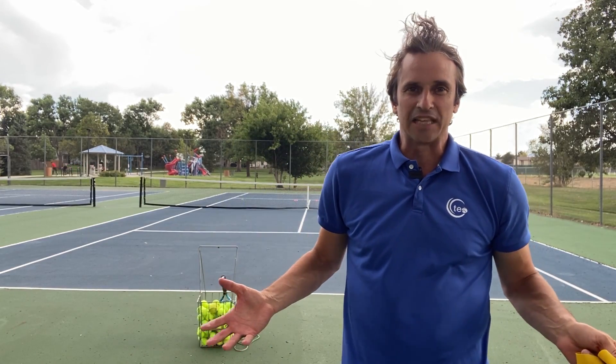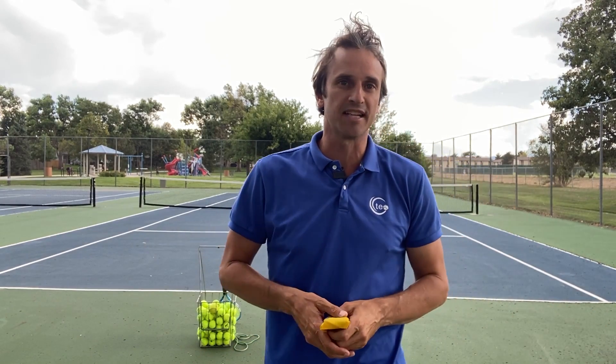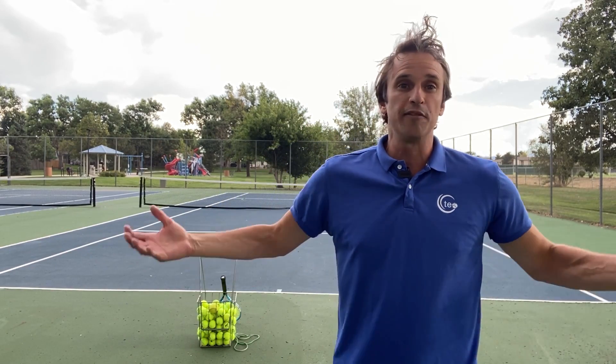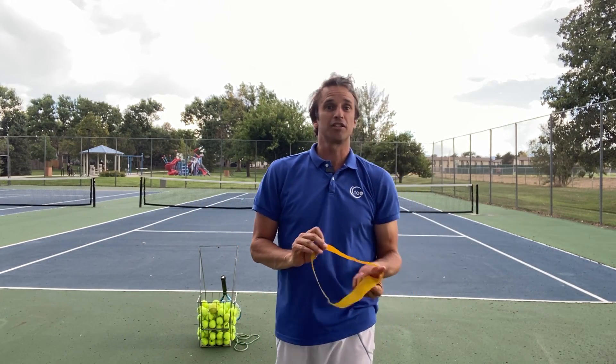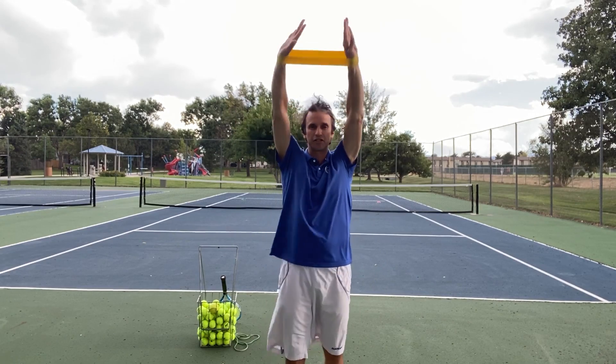I'm thinking that you may want an inside look at how I would practice my serve. I'm actually going to go out today and just work on my serve, and I'm going to talk you through some of the things that I'm thinking about, some of the things I'm focusing on. I'm recording this after a long day of work. I've been sitting behind the computer and I wanted to come out and get some exercise. I want to work on my serve and keep my arm loose, so I'm just going to take you through some concepts and give you some ideas.